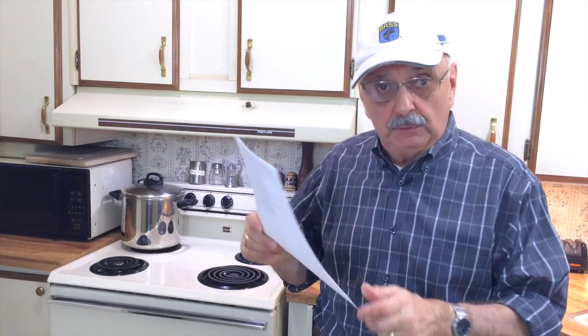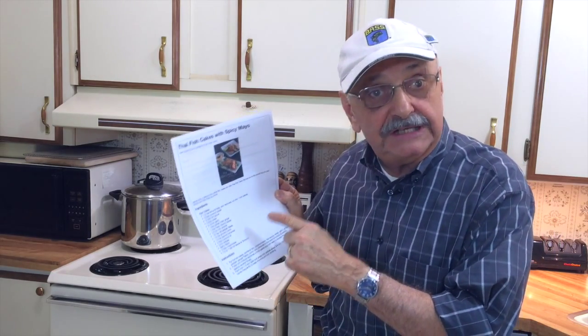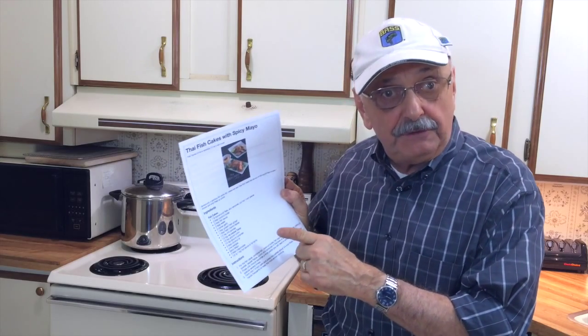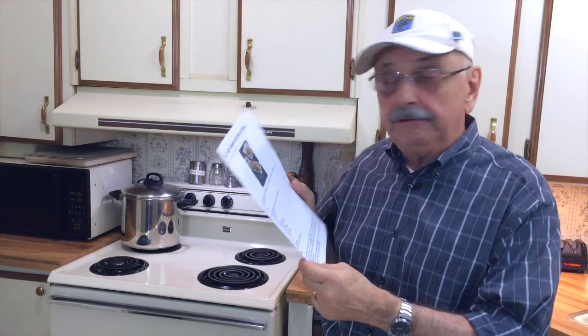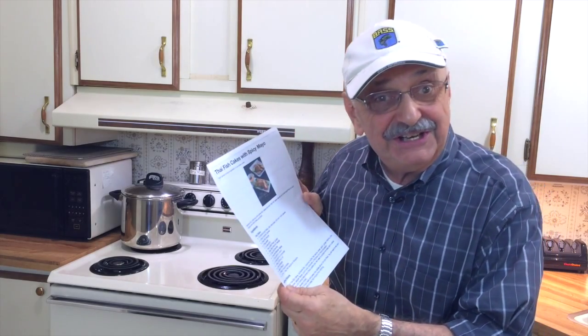Hi guys and ladies. You probably know that I enjoy fishing. I love cooking my catch too. I have a freezer full of little bluegill fillets. I stumbled across this new recipe — it's a westernized version of Thai fish cakes. Best of all, it's low carb, and I was wondering whether my fish would work with this recipe. Let's see if it turns out.